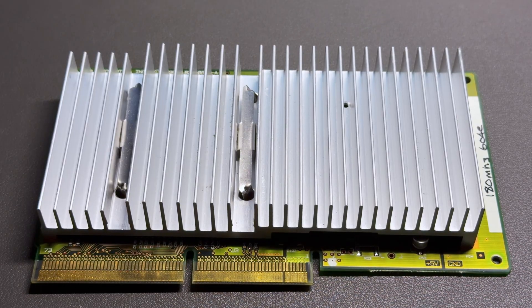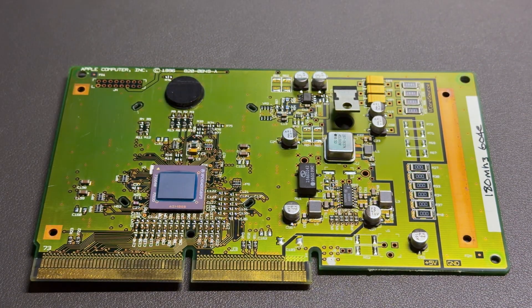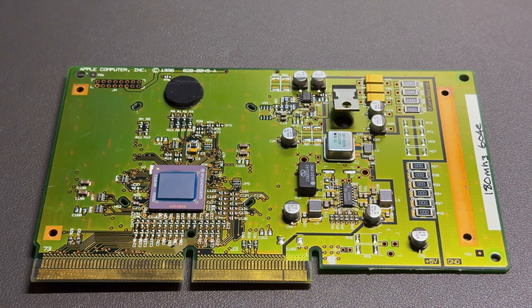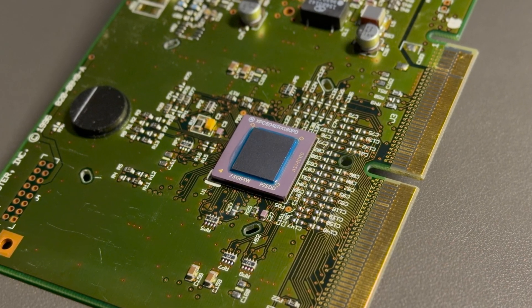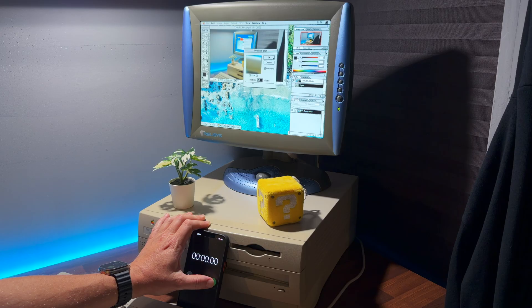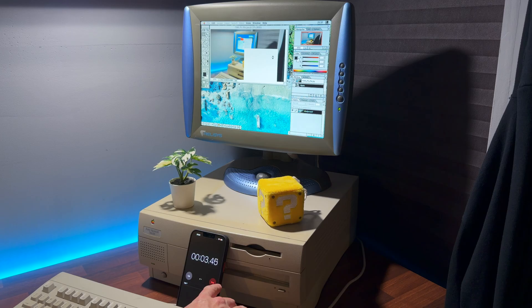The PowerPC 604e was an impressive piece of silicon for its day. It handled floating point maths and multitasking well, but it ran hot and required large complex motherboards. In benchmarks it traded blows with the Pentium Pro — not bad for 1996, but it was starting to show its limits. Even at 200MHz, applications like Photoshop could feel sluggish. And this is where the G3 came in. Unlike the 604e, the G3 wasn't an upgrade — it was a completely new architecture. Faster, leaner and built to leave its predecessor in the dust.